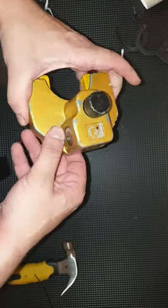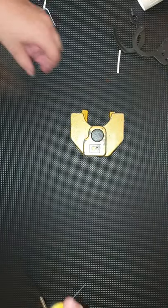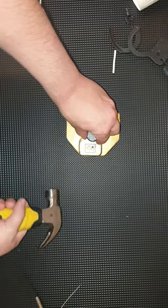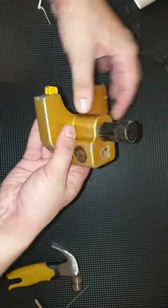Hi, Deadlocks here and today I've got a trailer hitch lock that I'm going to try and open with a hammer. So first of all I'm going to pull on this pin and hit it about here — and there we go, we have an open.